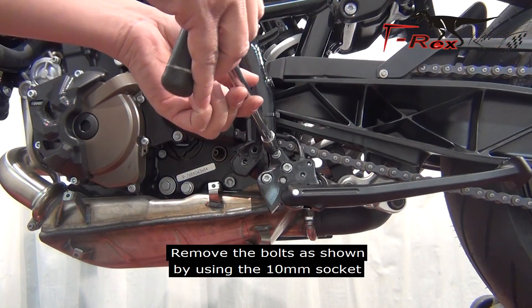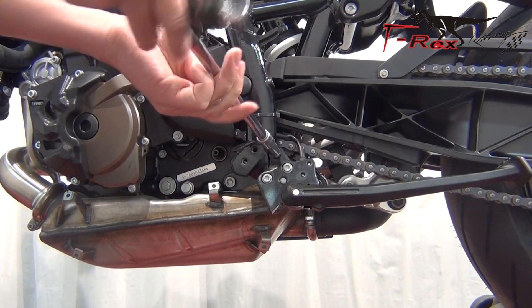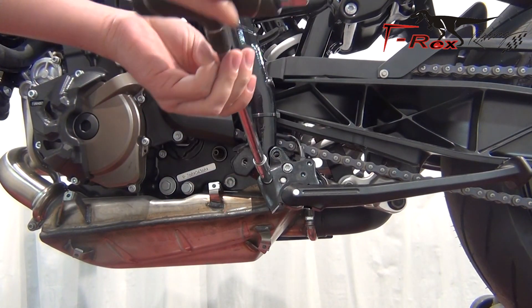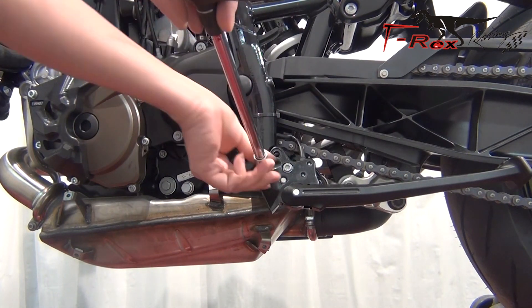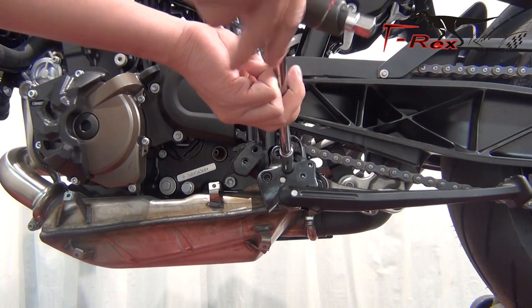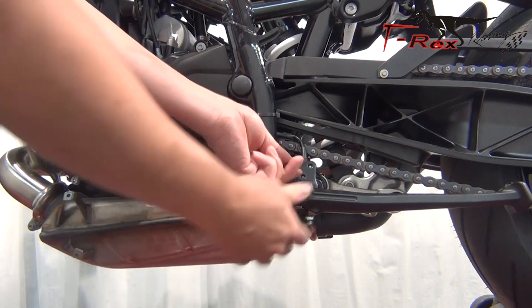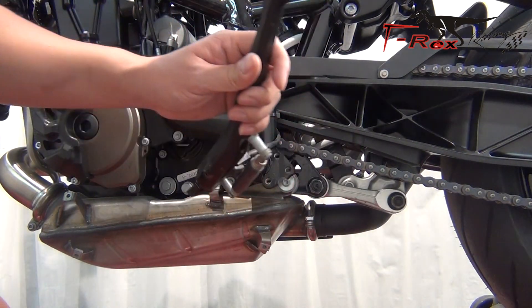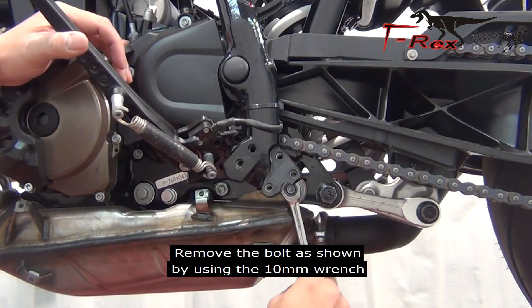Remove the bolts as shown by using the 10mm socket. Remove the bolt as shown by using the 10mm wrench.